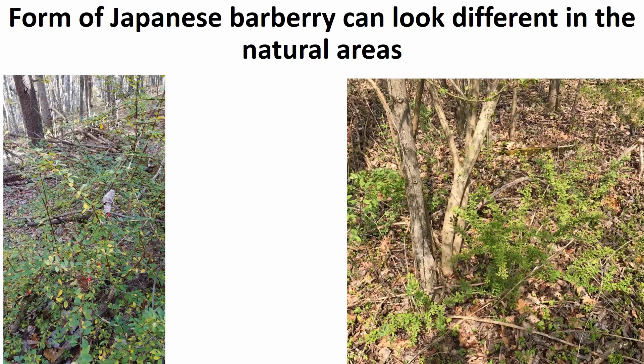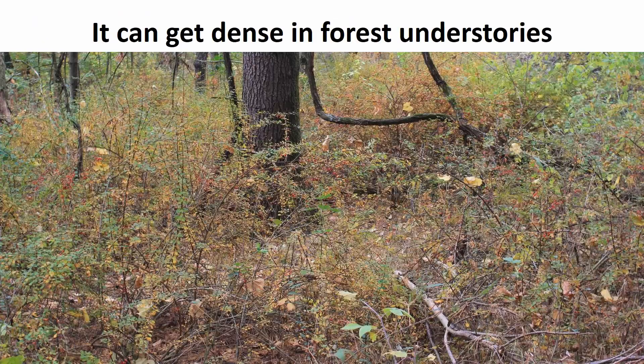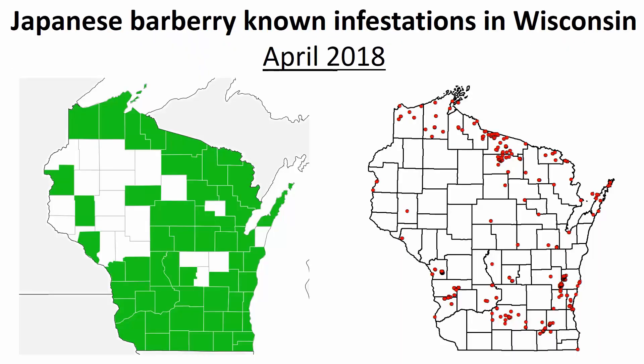Although we've been talking about these identifying characteristics, the form of Japanese Barberry can look quite different in natural areas. Here are two pictures of establishing smaller populations — quite small, not as compact, much more leggy in their development. As populations get more dense, we get very dense thickets. Many people likely confuse these with general brambles or plants in the Rubus family without looking in detail at the identifying characteristics of the stem, leaves, flowers, and fruit that we've just discussed.